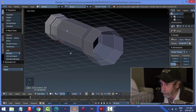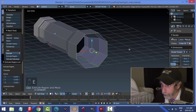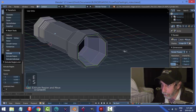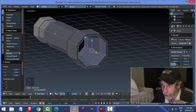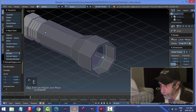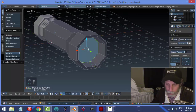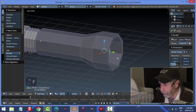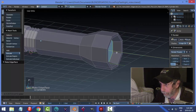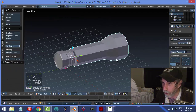Now do a similar thing for the front opening: E and S to pull in and give the thickness you want, then E and push back. Hit S to scale it angled a bit, then F to close it off. I went a little too far down, so I'll pull it back up to where I want it. Let's have a look at what we've got so far.